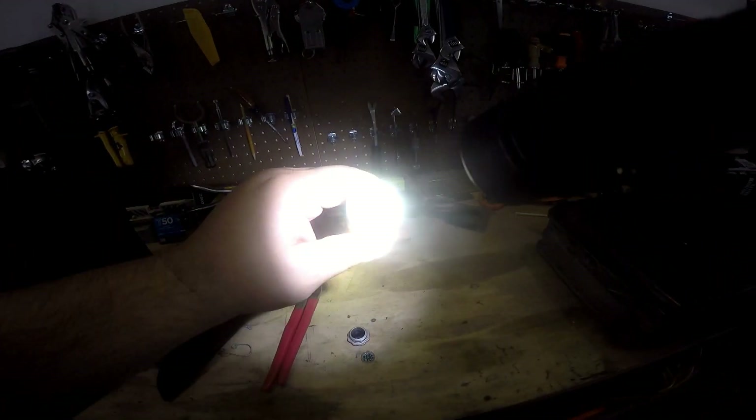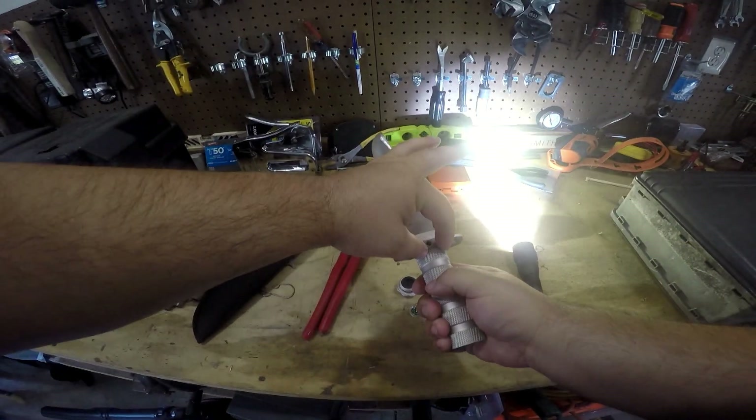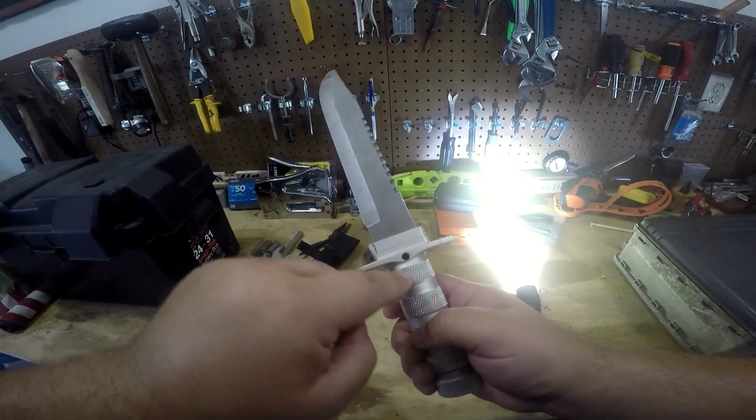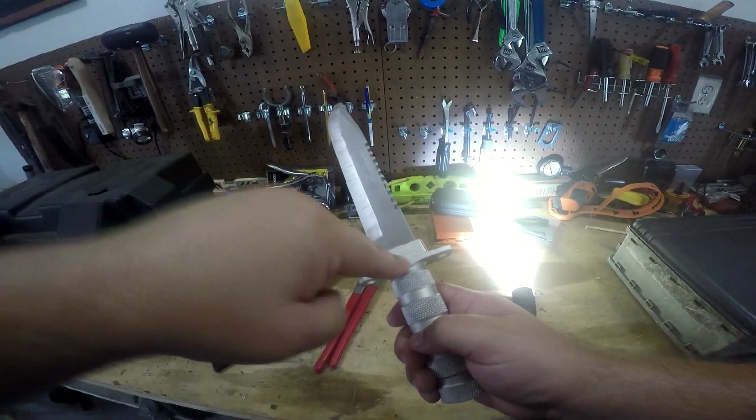I can't tell if it's focusing down the bottom, but anyway, the tang of the blade - it narrows down and goes to about here. So it hooks down, and there's enough meat to get that screw through.